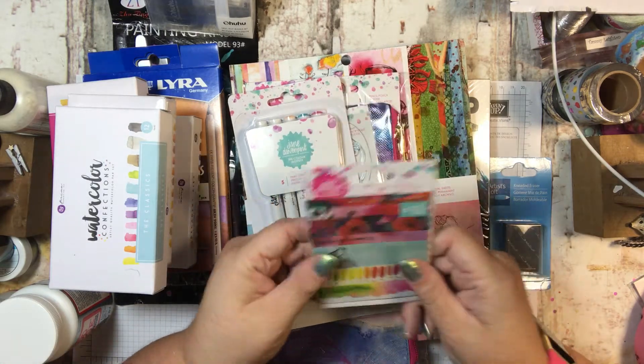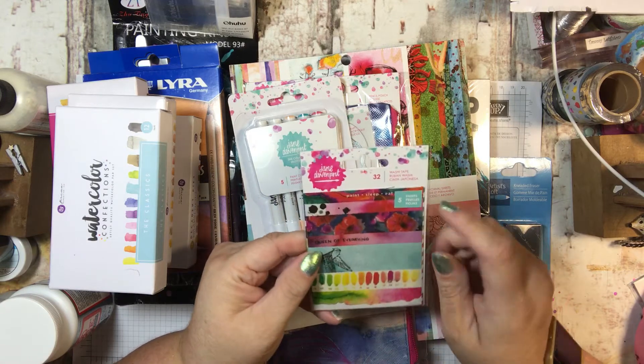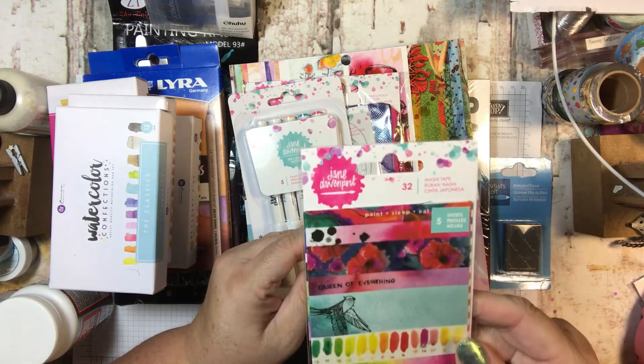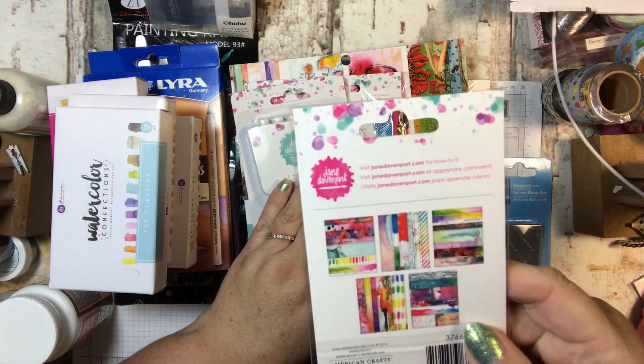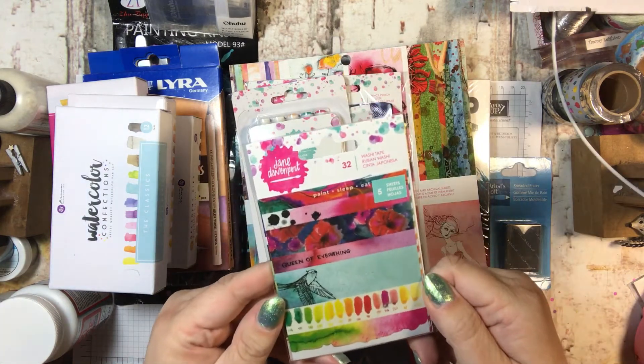I also got this washi tape. I thought it was pretty — it's 32 washi tapes across five sheets and they're all different. Just kind of fun.